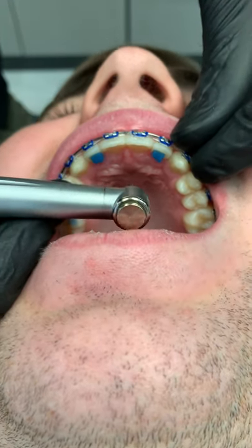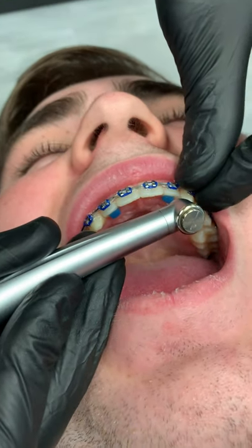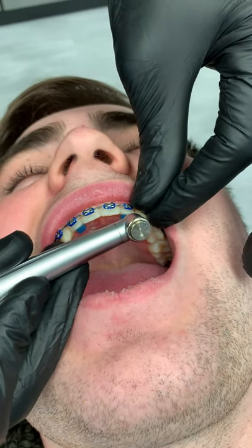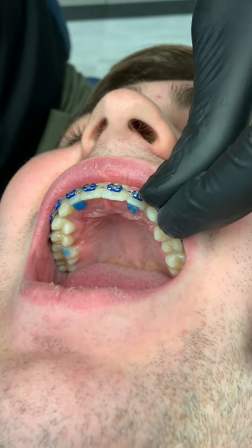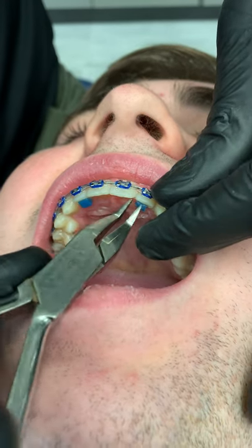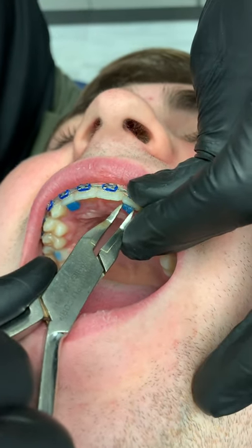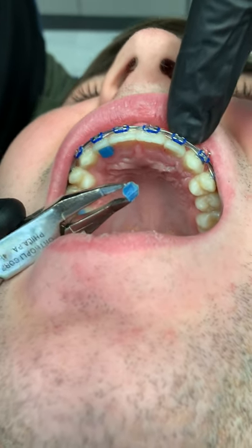All right, so we're doing tartar removal here, and this is probably the easiest way I've seen to do it. We're gonna take our Waterpik flosser like so — let me give a little squeeze — and there you go, nothing left on the tooth. Quick and easy.